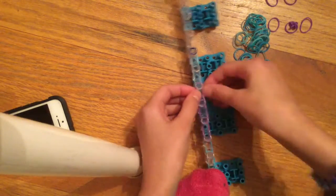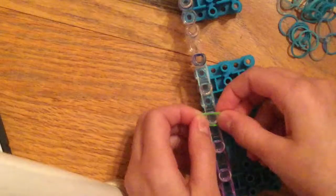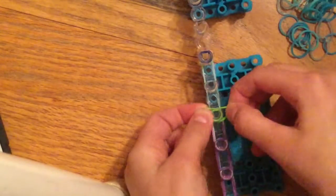You can do the arms in any color you want. Then you're going to add a cap band — wrap it around four times. I'll use green so you can see it: one, two, three, four.